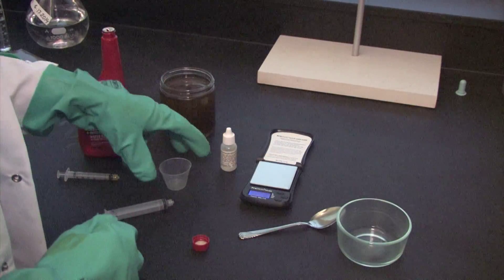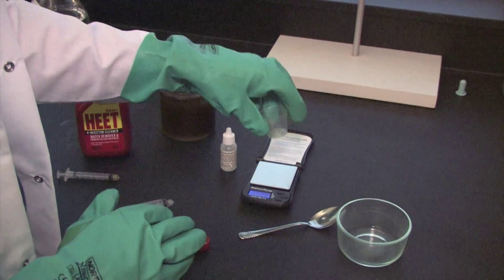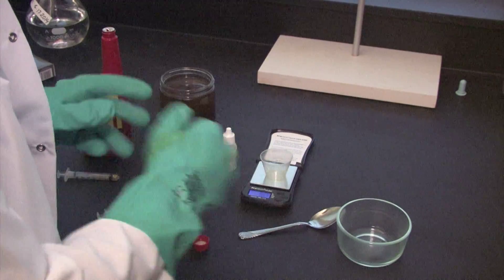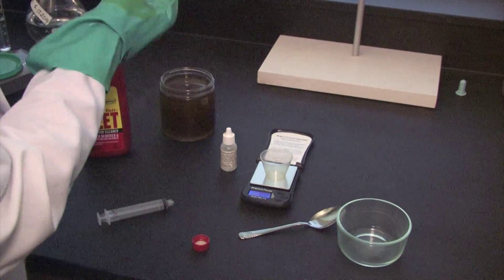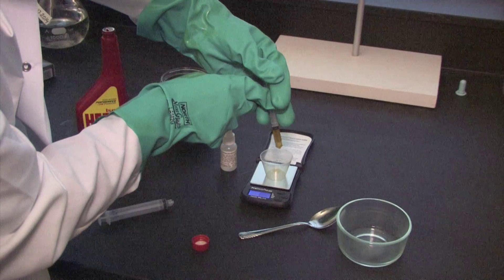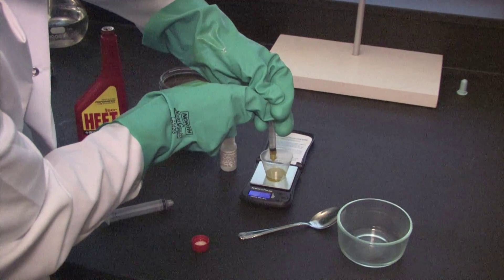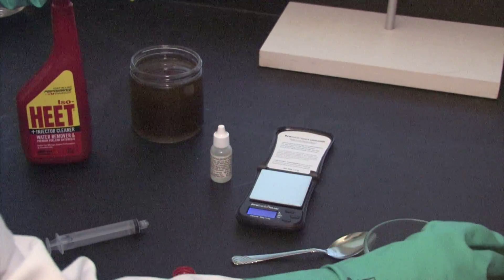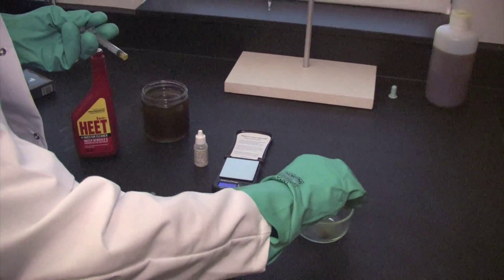Next we're going to measure out our oil feedstock. We'll take the scale, put the medicine cup on there, get it tared properly, and then take the smaller syringe to measure out about a milliliter of oil — that should end up being about 0.8 grams altogether. We've got our 0.8 grams and we're going to pour that into our glass dish along with the isopropanol and the phenolphthalein indicator.